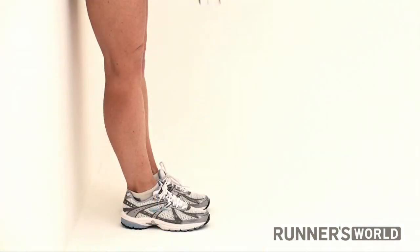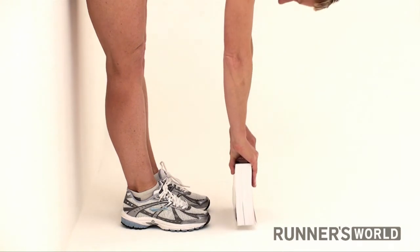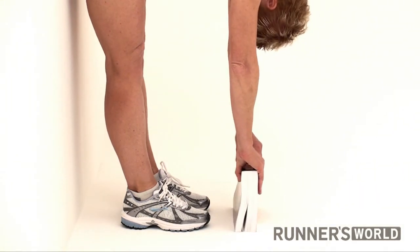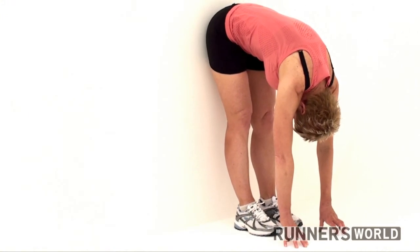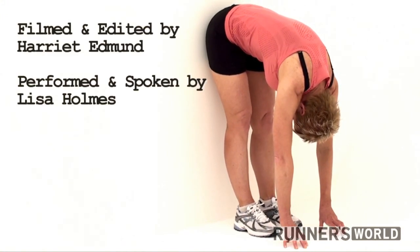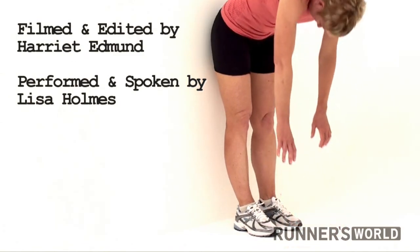If you can't reach the floor, put a yoga block or a book in front of your feet and rest your hands on that. Try this stretch after a run when your muscles are still warm. Hold it for 30 to 60 seconds, breathing deeply throughout.